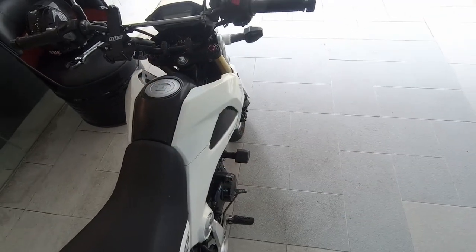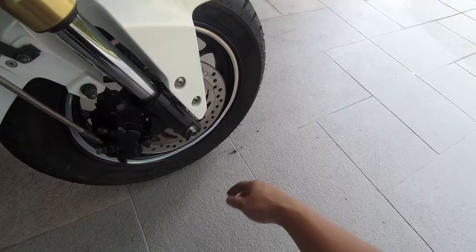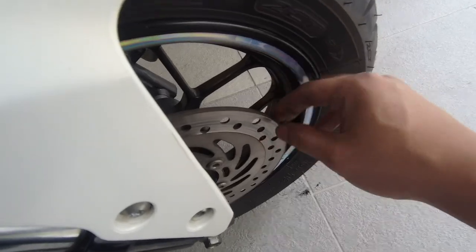Hi guys, welcome back to our video again. So what we're going to do today is to replace this front brake rotor because it's quite thin now and it's affecting the braking.